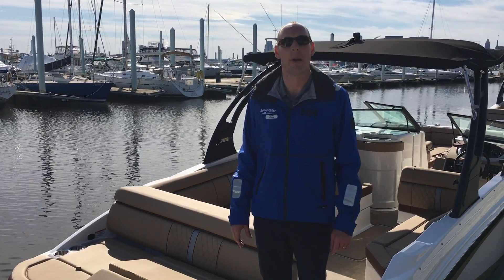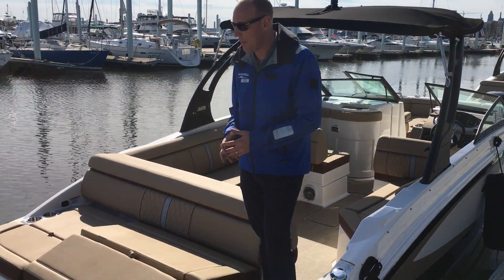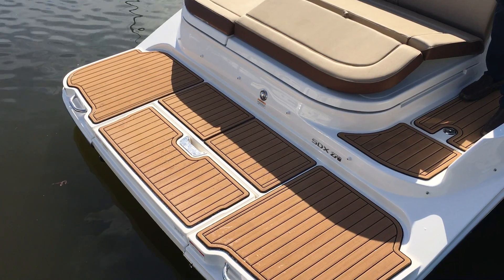Hey, TJ Rose here with MarineMax in Maryland. Today we're going to take you through the 2017 Sea Ray 270 Sun Deck. This boat happens to be an I.O. propulsion. It is also available with a stern drive, so whichever option you prefer for the type of boating you want to do.